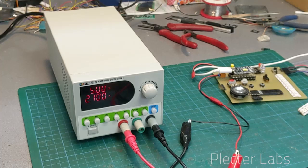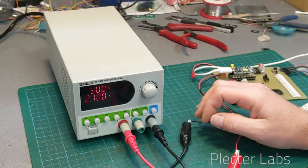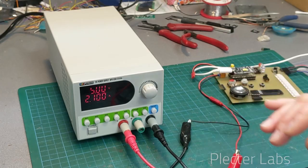I want to explain a couple of things regarding how to tune the device and the power supply, which is a little bit different compared to the other equipment I have.